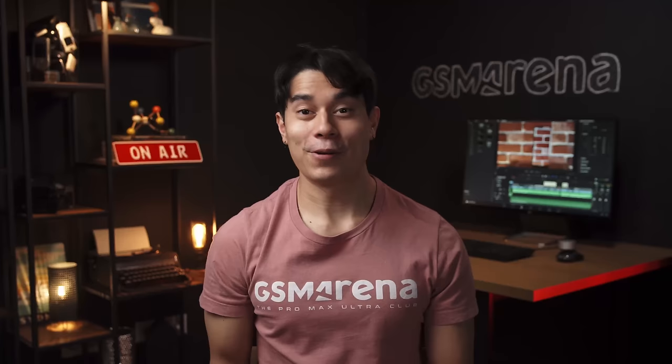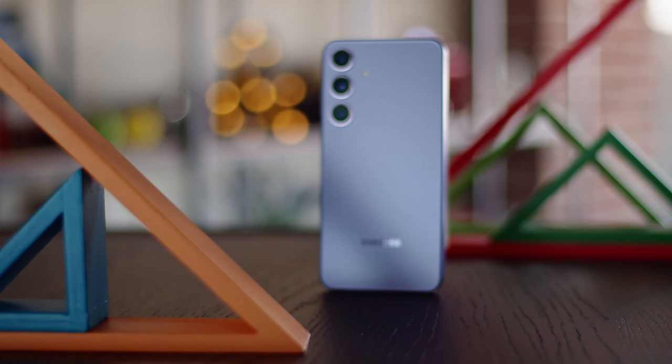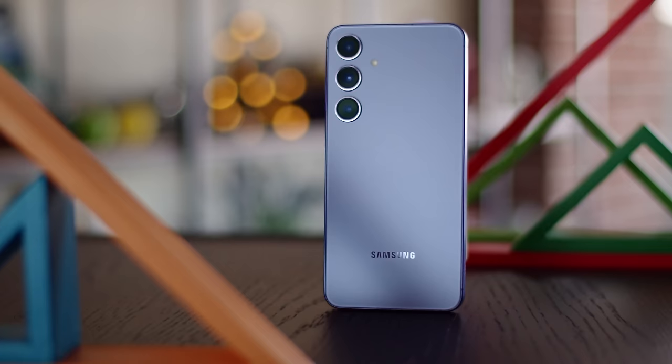So there you have it, the Samsung Galaxy S24 Plus. Compared to its predecessor, you get a stronger frame, a brighter, more adaptive and higher-res display, more RAM, a new chipset, the Galaxy AI features, and longer software support. However, there isn't a huge difference when it comes to the cameras this time around, and the battery life is actually a bit better on the previous model. Still, the Galaxy S24 Plus is a solid all-around flagship, and worth recommending once its launch price settles down a bit.